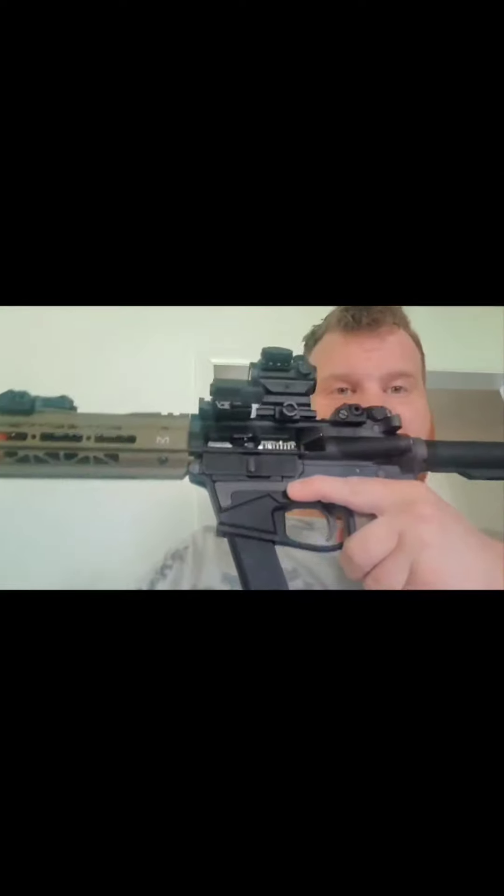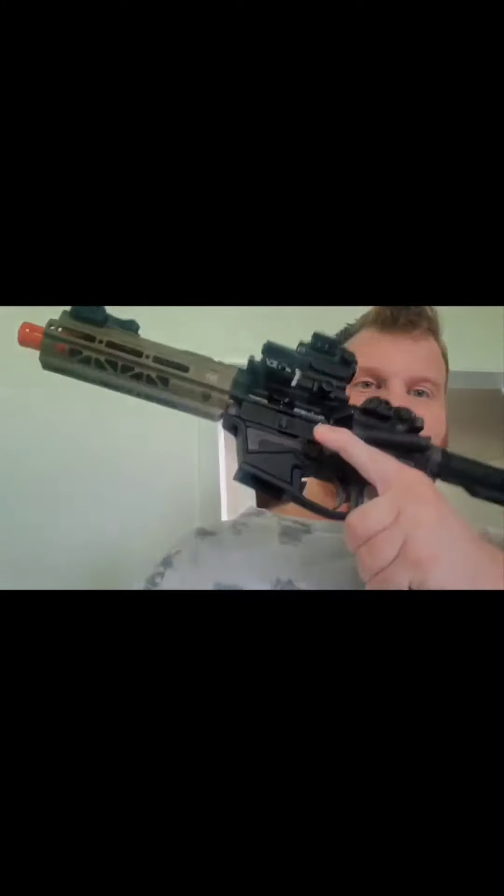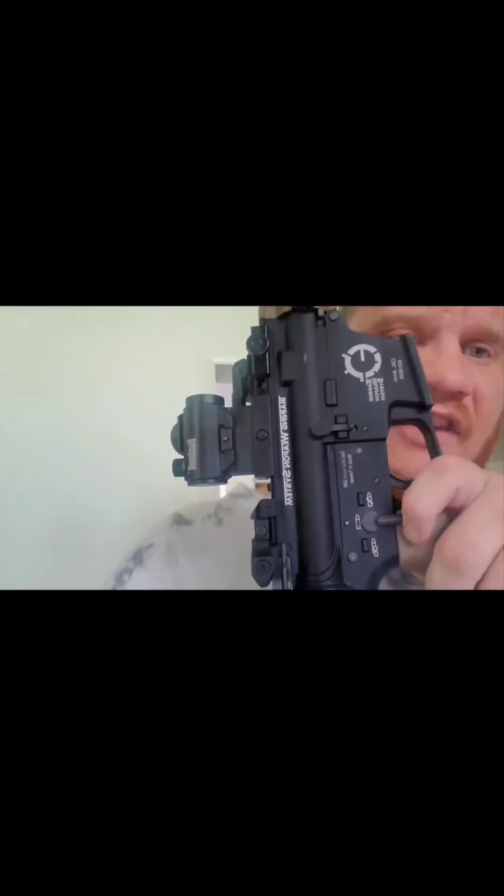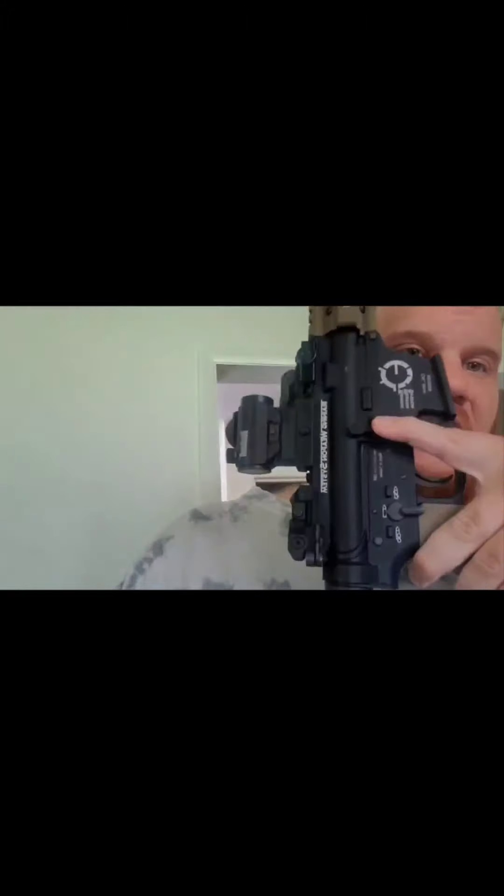All the controls are on the driver's hand side, except for the passenger side with your mag release. With this SBR model you have safe, semi, and full auto, and then you have your bolt release just like on the real deal.